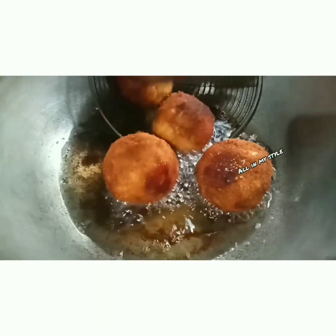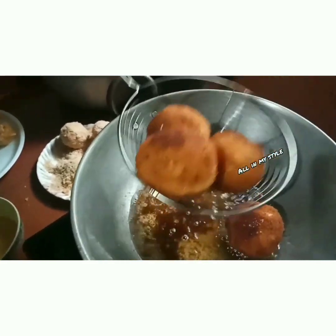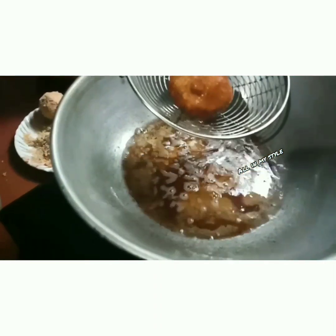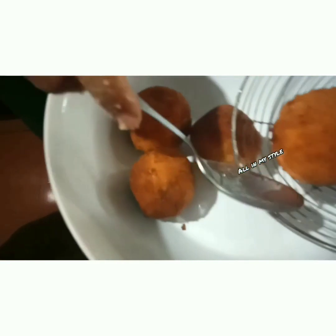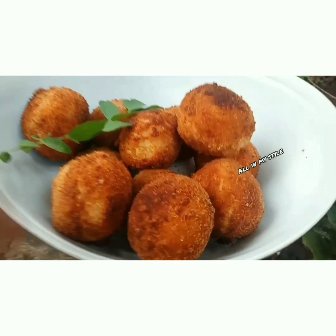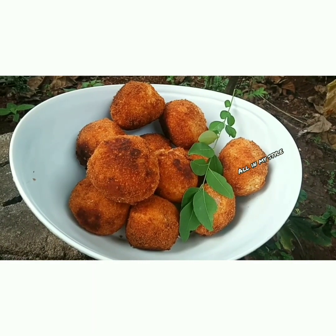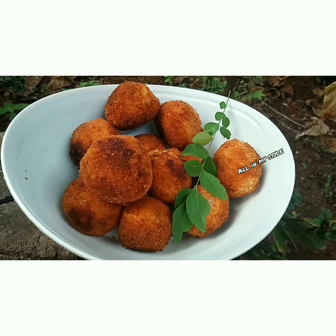Now we can fry it. It's good. Let's fry it. Then fry it with the pepperoni and fry it. This is a nice taste. Now let's try it — just cut it.